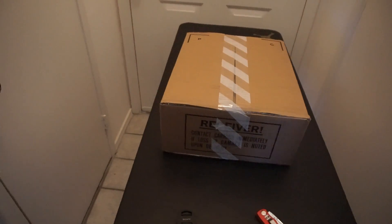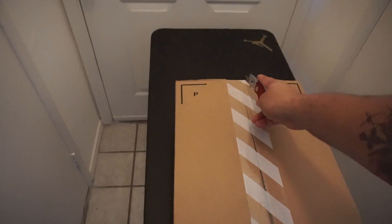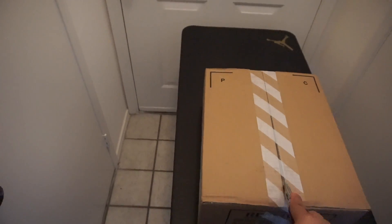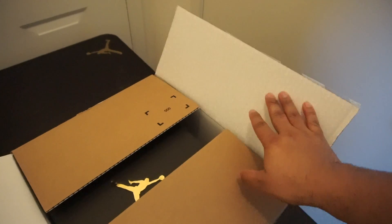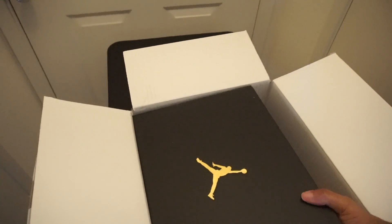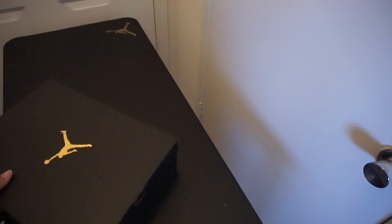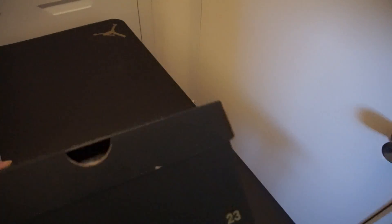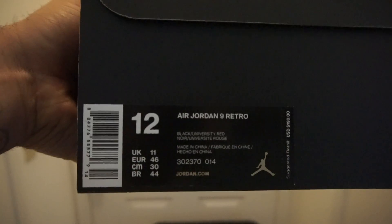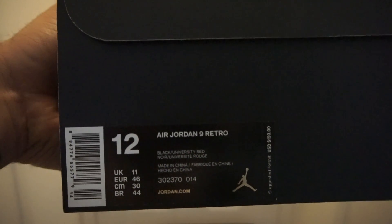As you see right here, we have a box. Let's see if I can do this with one hand. We got a Jordan in here. Let's see what we got. We got the Air Jordan 9s. The official color is black and university red.